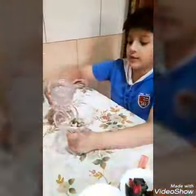So first what you have to do is take the stones and place them in the vase. Then you have to put the water in slowly so that the stones don't move.